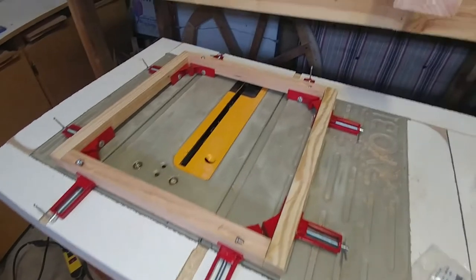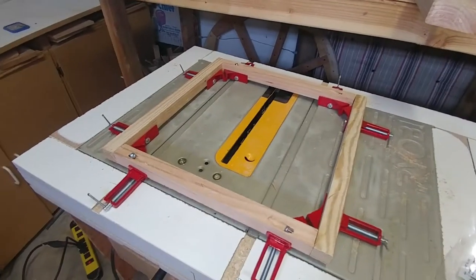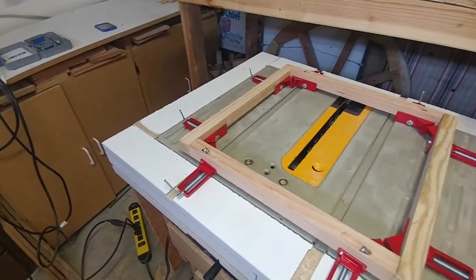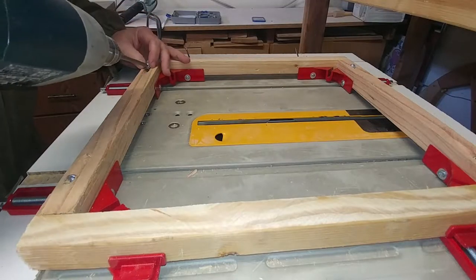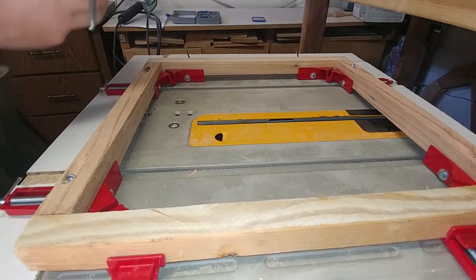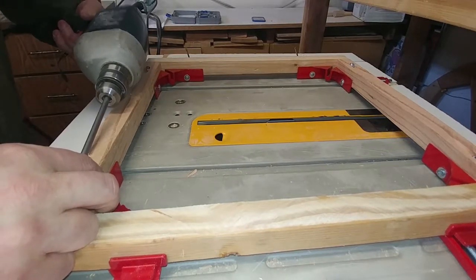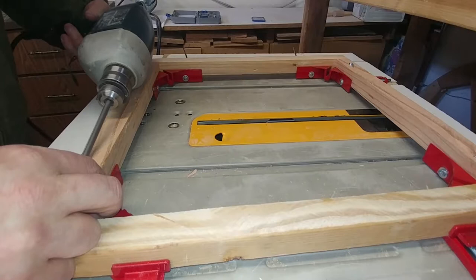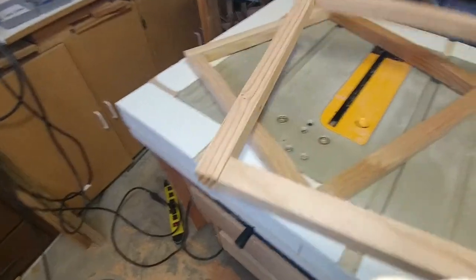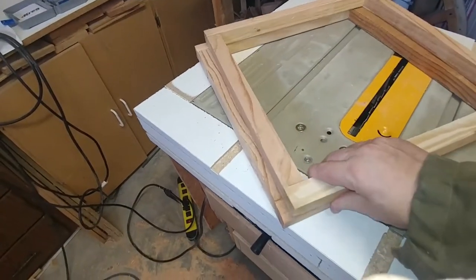I'm using these Harbor Freight corner clamps to hold everything in place before I thread the screws in. There you go — two very strong frames, exactly the same.